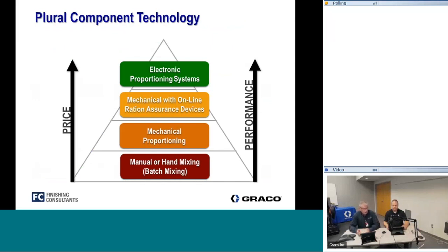To address those challenges we use technology. This slide shows a pyramid — at the bottom is the basic manual bucket and stick method. As we go up the pyramid, price increases because we're using more technology, but performance also goes up. Next is mechanical proportioning with two cylinders hooked together. Above that is mechanical with ratio assurance — it alarms or stops the machine if it goes off ratio. At the very top is electronic proportioning, which is the most accurate, most reliable, and easiest to use.